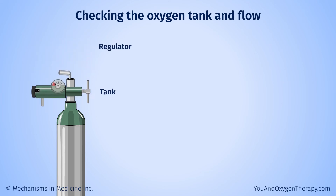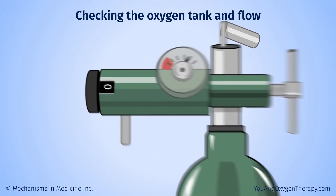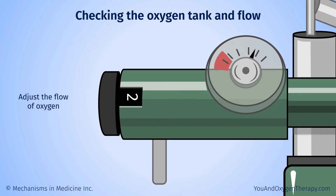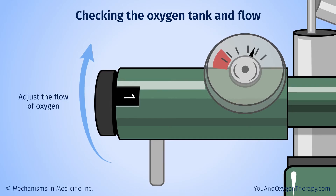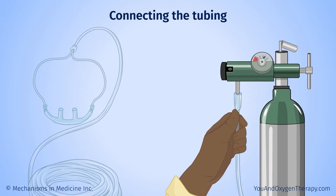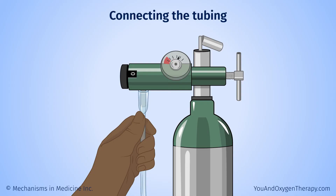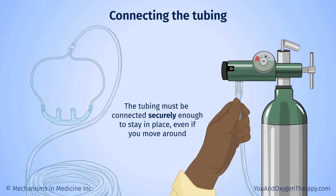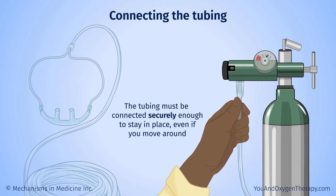Attach the regulator to your oxygen tank. Make sure there is no leak between the regulator and the valve post you attach it to. Use the regulator knob or dial to adjust the flow of oxygen from the tank — your doctor will prescribe the amount. Please let them know if you don't think the prescribed amount is helping. To connect the tubing, place one end over the nozzle on your tank's regulator, then gently press up until the tube end is securely on the nozzle. The tubing must be connected securely enough to stay in place even if you move around. You may want to ask a caregiver for help, or contact your oxygen supplier with questions.